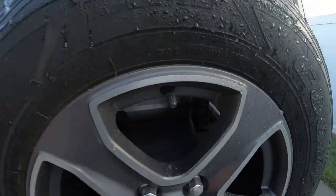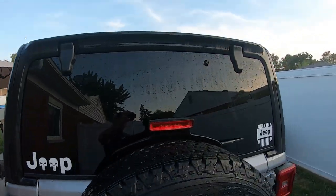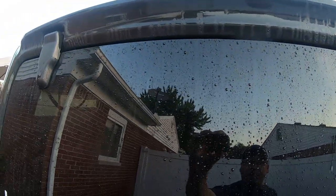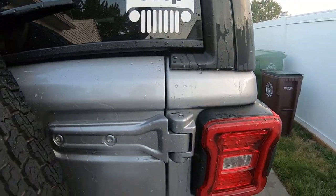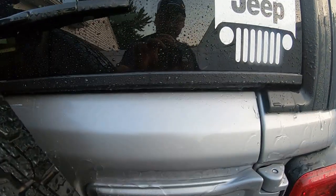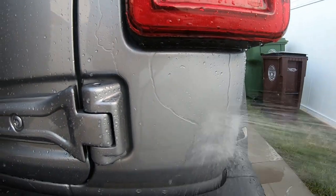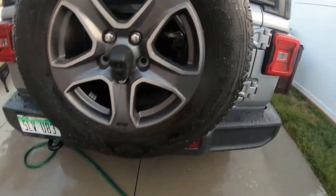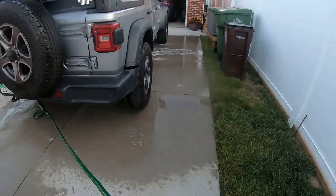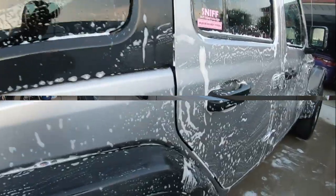I still gotta wash this back. Let's see how busy the wheels are — look at that. Are you kidding me? Four months on the windows — look at that, it's still beating. It's still beating on the back too. On the flat panels, watch — when it's dirty I still gotta wash it. I hope you guys see that. Four months — it's working.